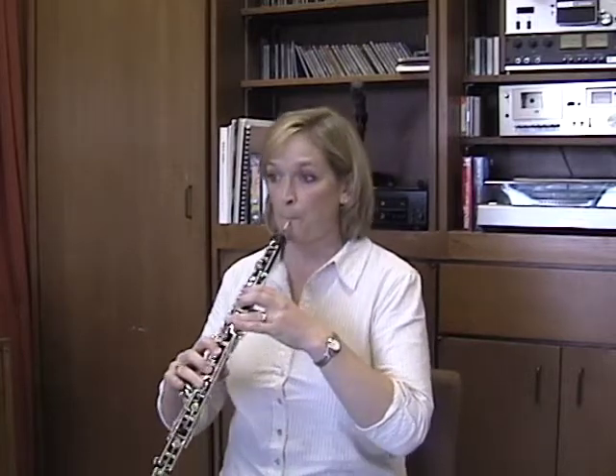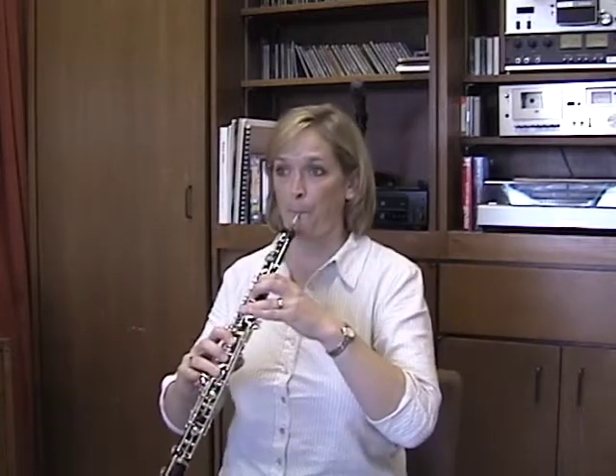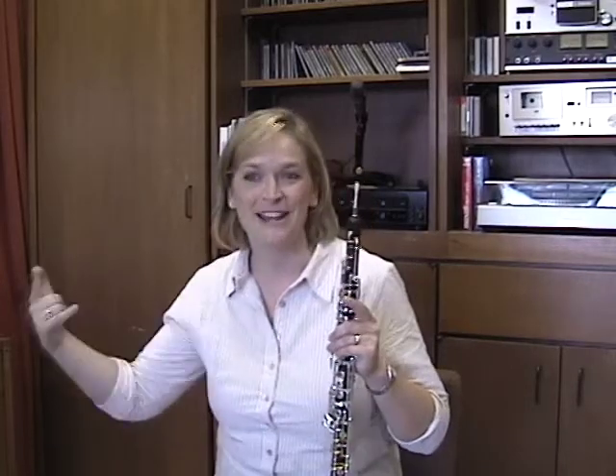It's important for me to know where the threshold of the sound is — where it's going to begin. If your air is moving too slowly, you're going to get a scooping up. On the other hand, if your tongue doesn't move out of the way fast enough and you get too much buildup, you get a kind of bang at the front of the note, followed by a diminuendo — literally just a decrease in air pressure inside the reed. You want to sustain the sound with the air, not by grabbing hold and pushing through.